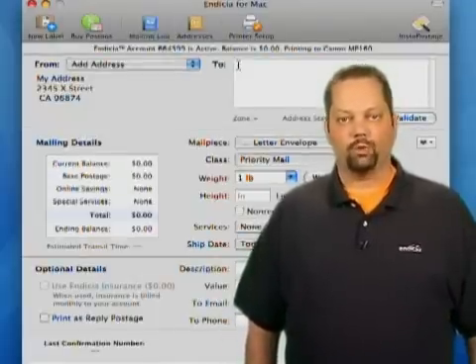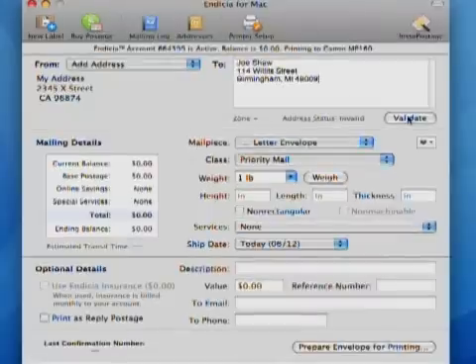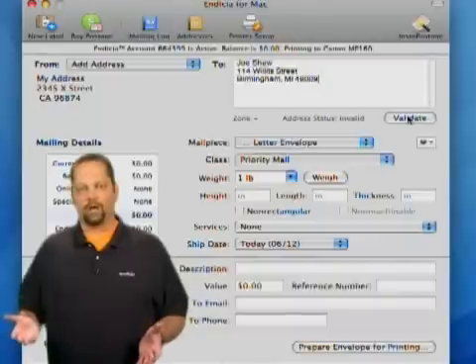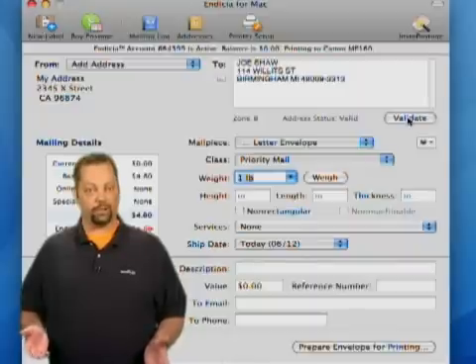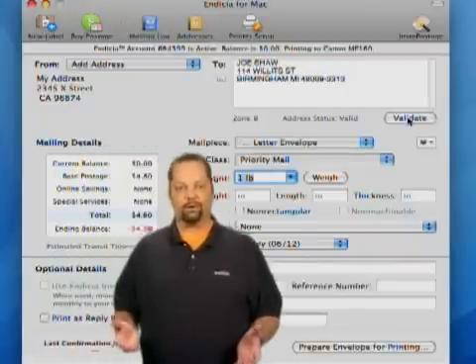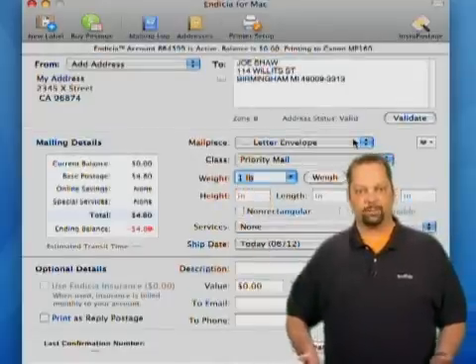Next, add the address you want to ship to. You can type it in the "To" box or just paste it in. There are other ways of adding addresses, but these are the simplest. Right now I'm just going to use copy and paste. Indicia validates all domestic addresses prior to shipping and will automatically correct any problems. This address was missing a space and Indicia fixed the problem.